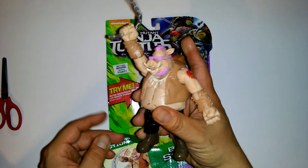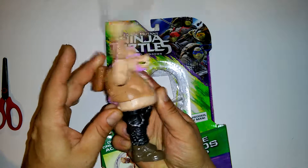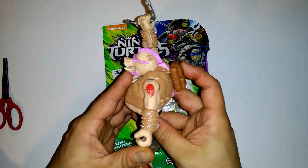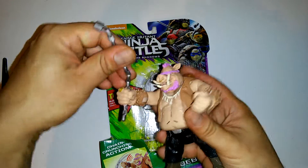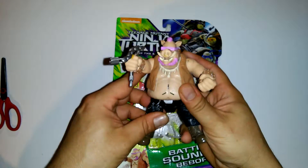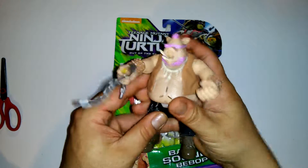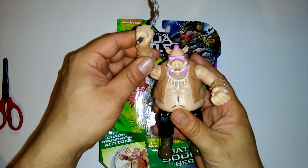So you just slide down his backpack. Check that out guys, these are really cool. They're cool to play with, cool to collect. This is Battle Sounds Bebop. He's got a little pink glasses, pink beer, pink mohawk. You can either pull down the backpack or you can just go like this. Whatever you decide to do, you know.